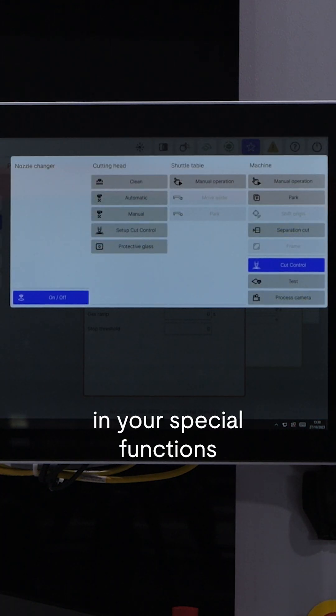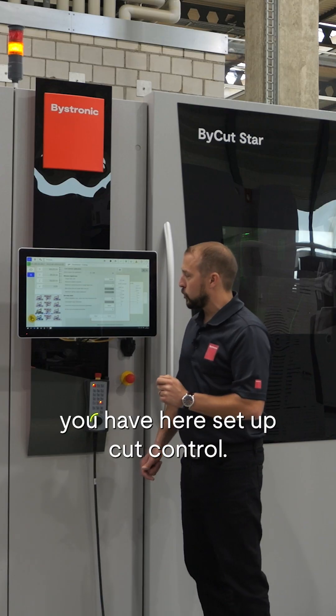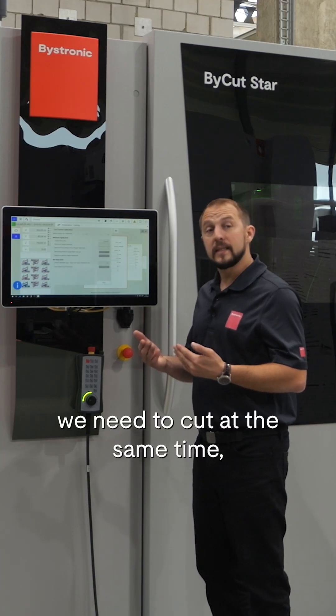This is normally found in your special functions. You have here 'Setup Cut Control.' I will press start, and then obviously we need to cut at the same time.